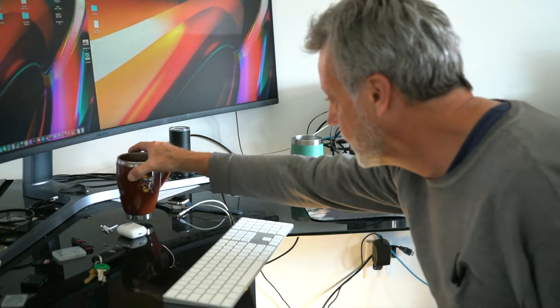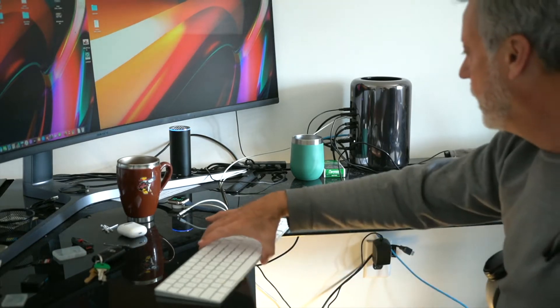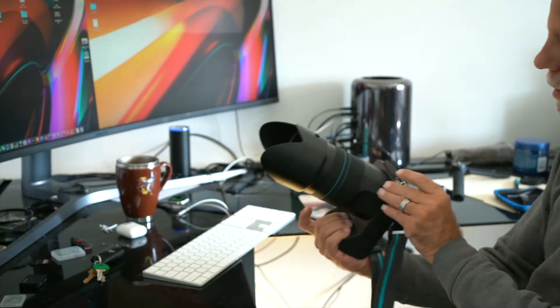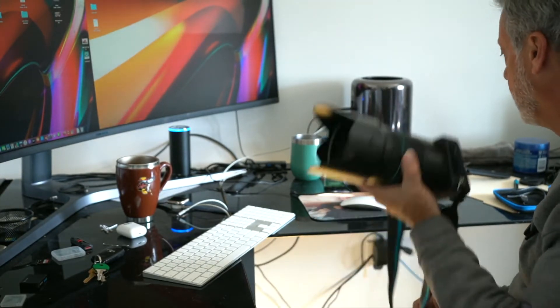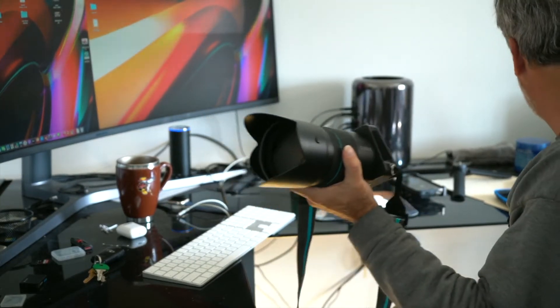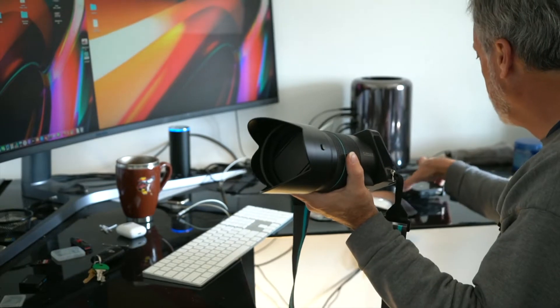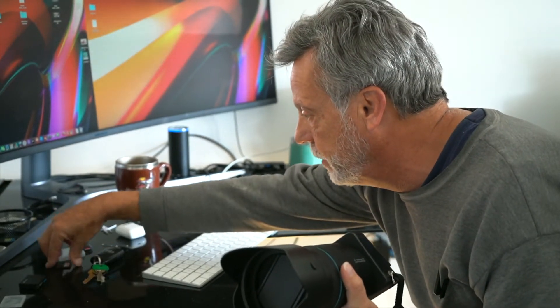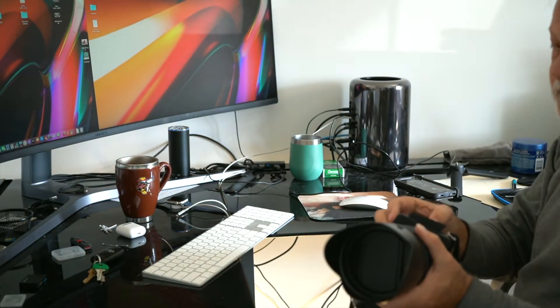Hi, this is Jay with jrld.net. Today is 12/28/2019, we're ending up the year, it's a Saturday, and I wanted to talk a little bit about the Lytro Illum, which I have in my hand right now. If I can find my SD card we'll go ahead and put that in.